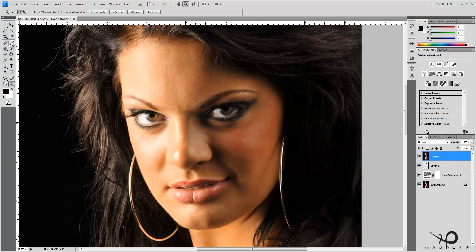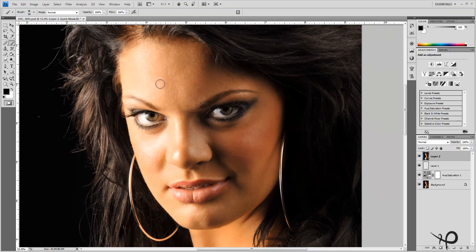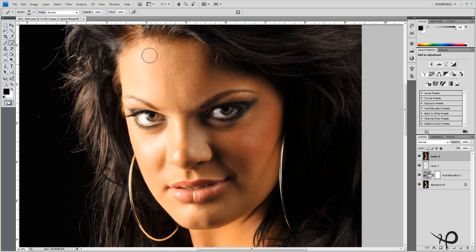Now get your brush tool out at 100% opacity with black as the foreground color. Right under the color picker is the Quick Mask tool — we can edit in Quick Mask mode just by clicking that tool or hitting Q, which is the keyboard shortcut. We want to take a nice soft-edge brush with hardness at zero and start painting right on our model's skin.